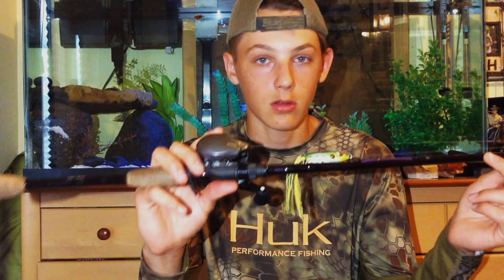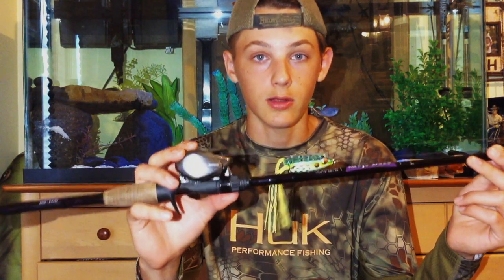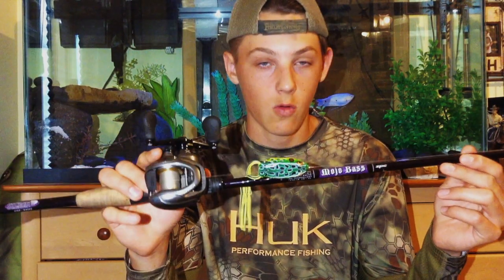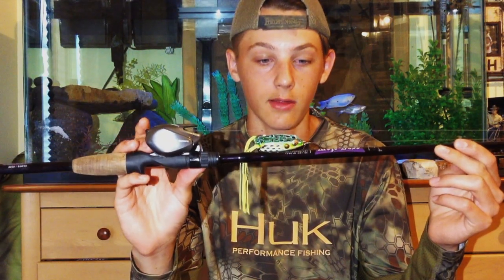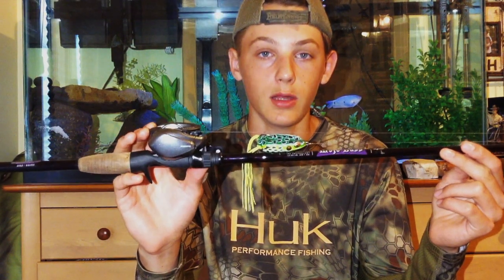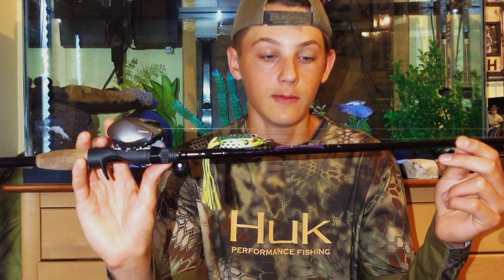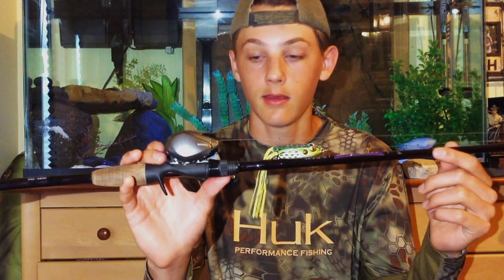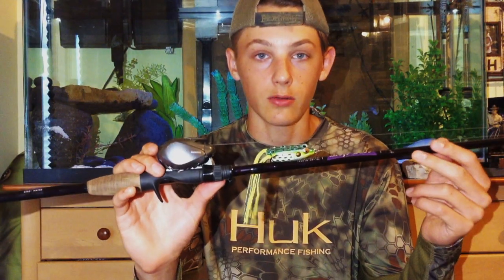When paired with a good reel and a good line, it can really zing out some amazing casts. I've caught quite a few fish on this — I've only had it for about two months now, and it has really done me good. It plays fish like a dream, and I really recommend it. It comes in at $125, so it's not going to break the bank. It's just a really great all-around rod.